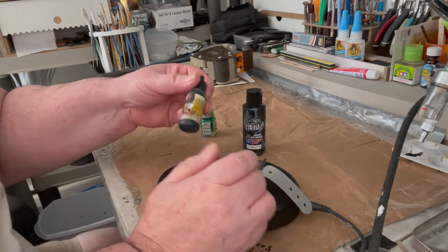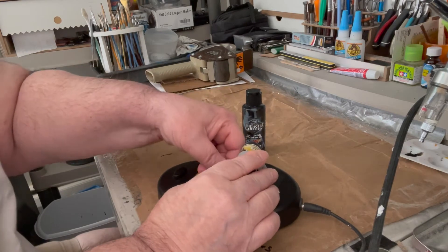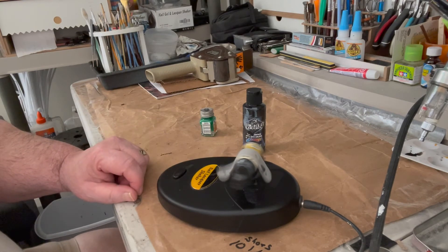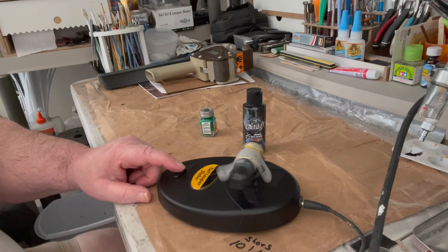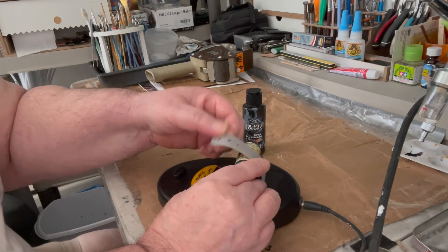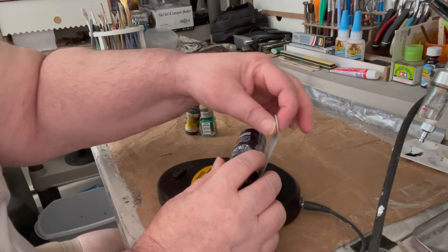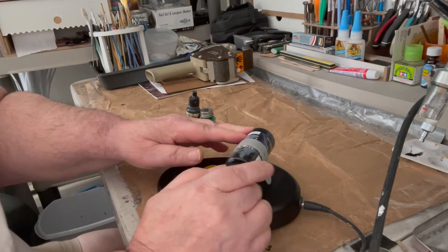Then you've got your other bottles here — this is a model air. Put it in there on the rubber band and it'll mix that paint up as well. The biggest of all the bottles is this one right here. It's for your craft paints — you can just hook it in there like that and it'll do your craft paints.